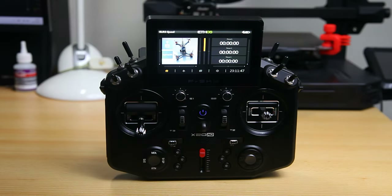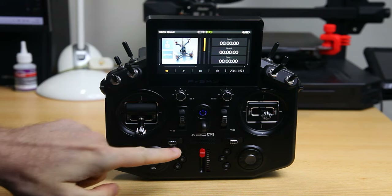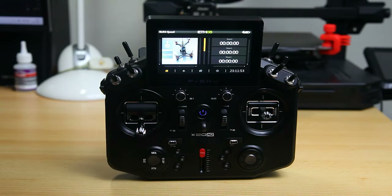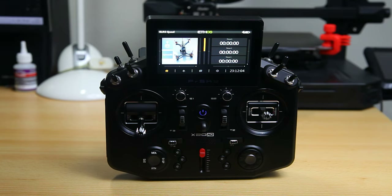Ladies and gentlemen, welcome to the video. In this video we're going to have a quick look at this radio, the FrSky X20 HD Horus. This is an HD version — it might well have been about a non-HD version. In this video we're going to add ELRS functionality to this radio.